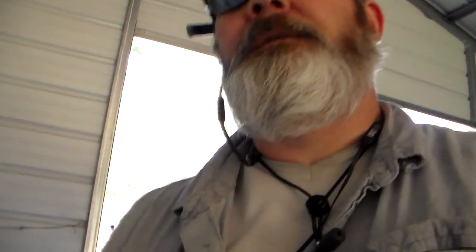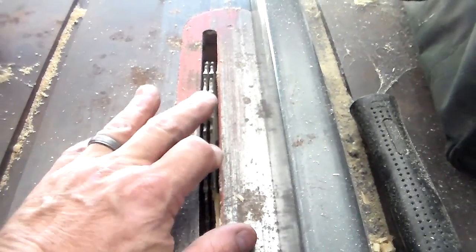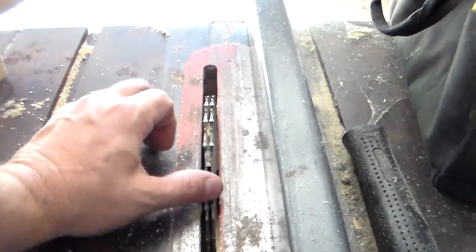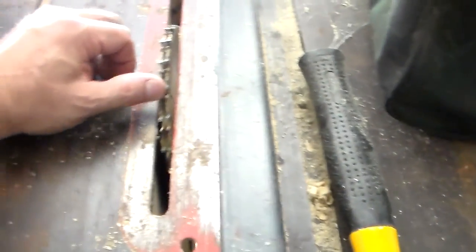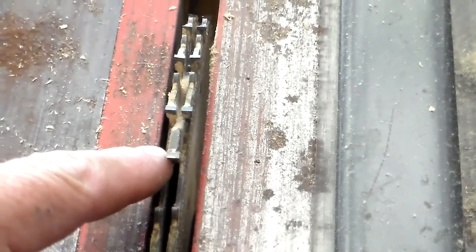Now we're out here in the new barn. I got my saw set up in here, my lumber, my two-by-fours, some cattle panel, and the table saw for the dados. Here are my two-by-fours with the dado cut in there. The table saw is set up with the dado blade — it's just two blades with a chipper blade in between. There it is — that chipper blade in between.